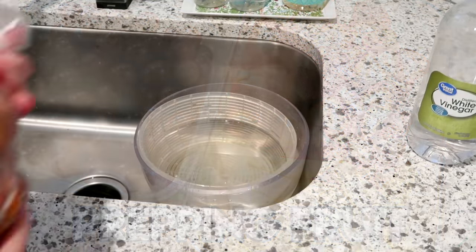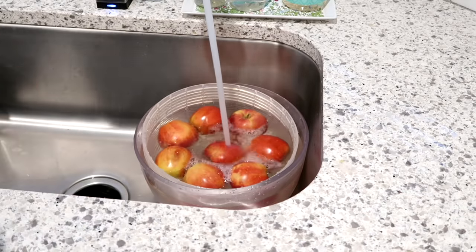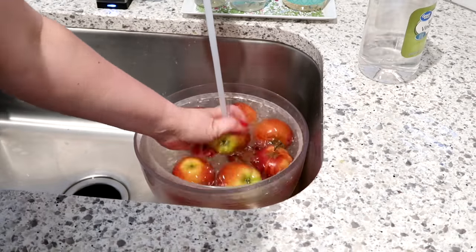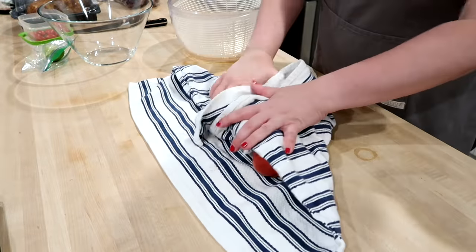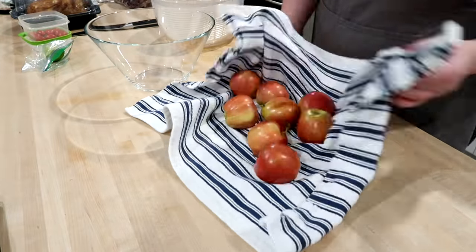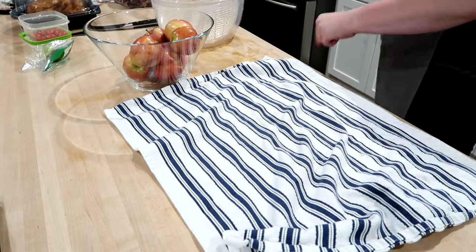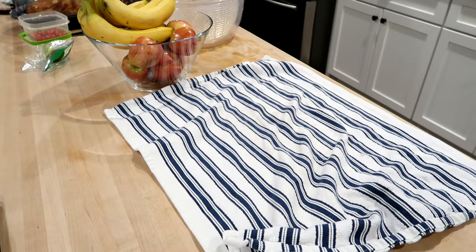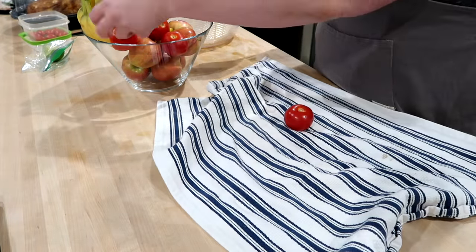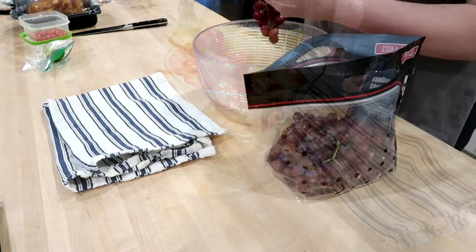Now I'm going to get started on prepping my fruit. I had a bag of apples I wanted to wash up. For all my fruit, I like to wash it in my OXO salad spinner — this is my most used kitchen tool, always linked below, around $30 on Amazon. I use it not only to wash salad greens but all my produce as well. I soaked my apples in cold water and vinegar, washed and dried them, then washed my tomatoes, and there is my fruit bowl for the week.